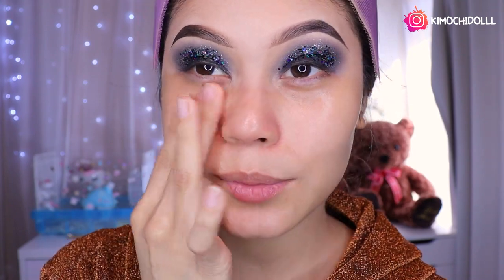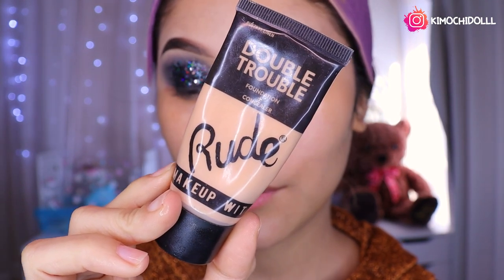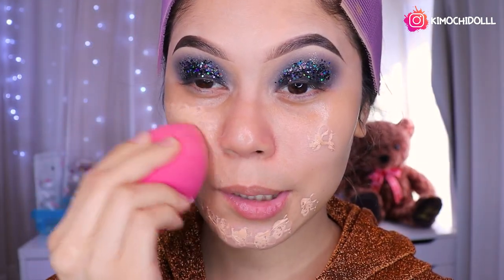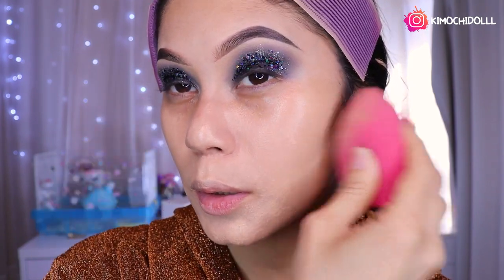Amé mi maquillaje con glitter niñas. Espero que a ustedes también les haya gustado muchísimo. Voy a estar utilizando la base de Rude en tono medio, se las recomiendo muchísimo. Estar colocándome esa base en todo mi rostro chiquitas, super bien, difuminándolo a toquecitos para que se vea mucho mejor.